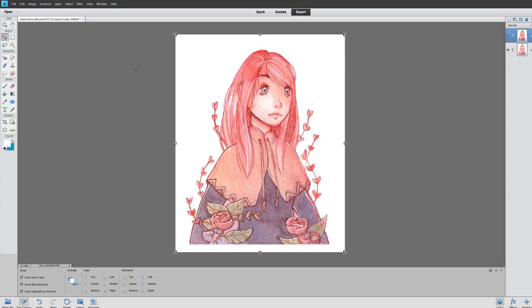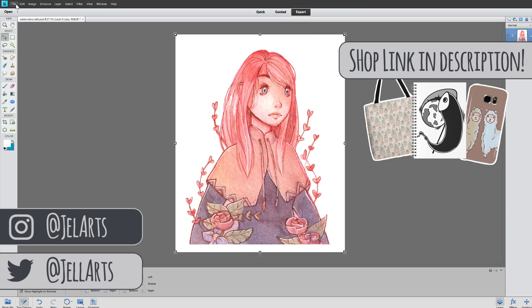I hope you found this video helpful — this is how I edit my scans. It's not really that complicated but I think it's a really good tool to know if you're a traditional artist. Thanks for watching and I'll see you in my next video!